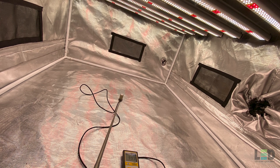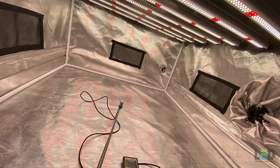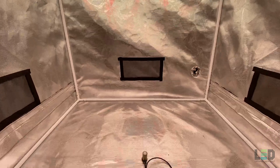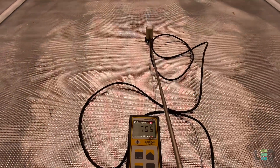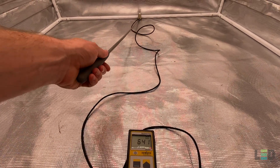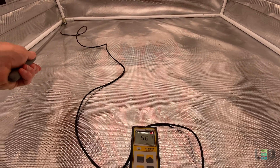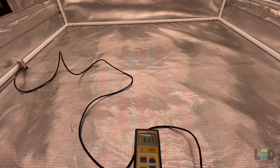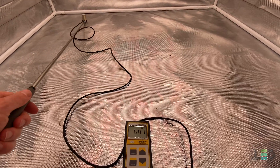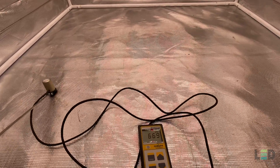I took PAR measurements of the Model H in a 4x4 Gorilla Grow tent at 4 different distances: 36 inches, 24 inches, 18 inches, and 12 inches. At 36 inches we're hitting right around 765 PPFD in the center, about 640 in the back, about 580 in one corner, and about 635 on the other side. This would be a good distance for veg at full intensity, or it shows you the light penetration you'd get at 36 inches into the canopy.